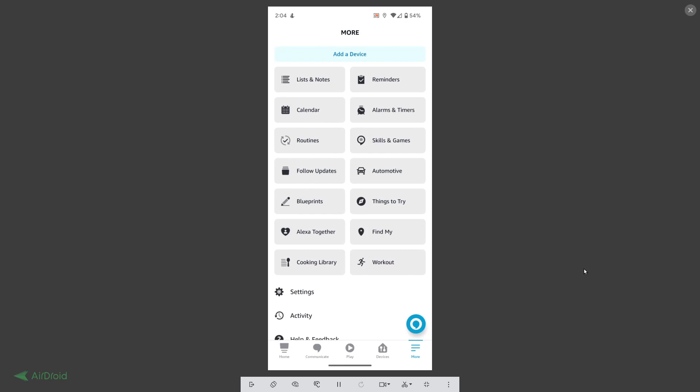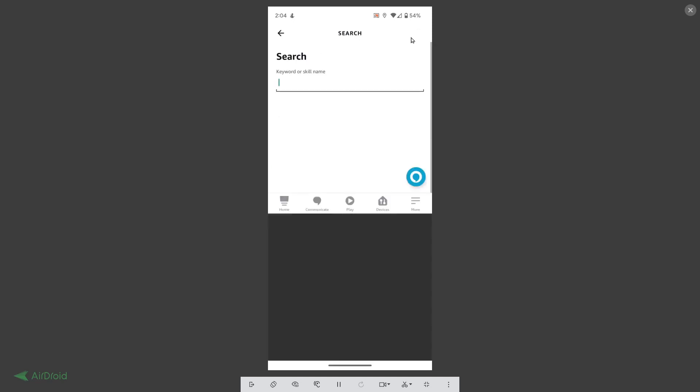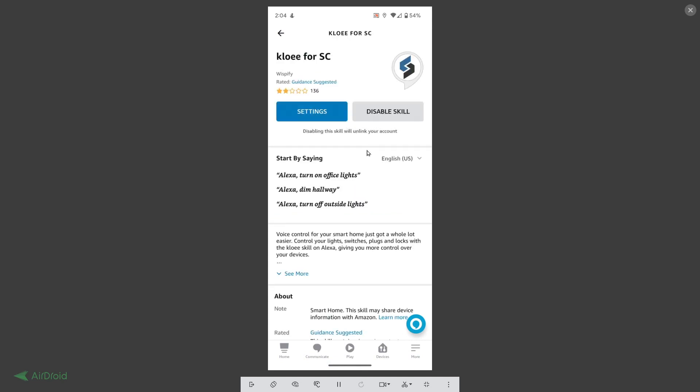The Chloe skill provides the connection between Simple Commands and Amazon Echo. If you go to your skills and search, you'll see it pops up right there for Simple Commands. I've already enabled the skill, but all you have to do is go enable the skill called Chloe for Simple Commands.